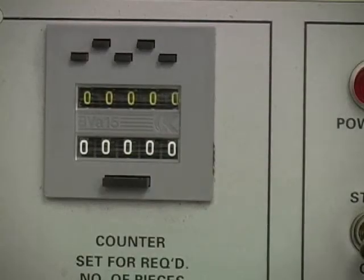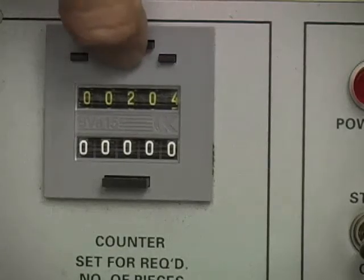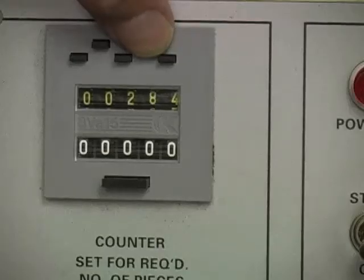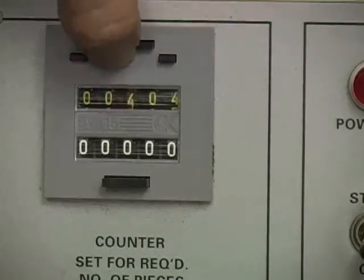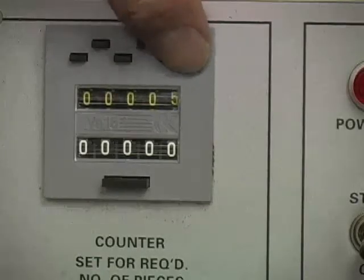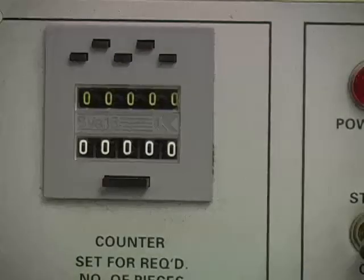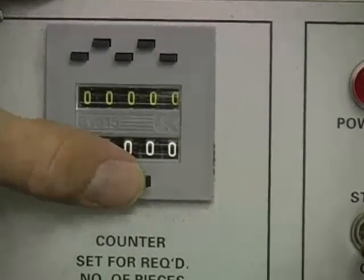The top row on the part counter shows the quantity of parts desired for an automatic sequence. The bottom row counts the quantity of parts cut of the desired quantity. To reset the upper row to change the part quantity for another job, press the small buttons above each number to set each column to zero or to the desired quantity. Clear the parts cut row — the lower row of numbers — by pressing the larger button.